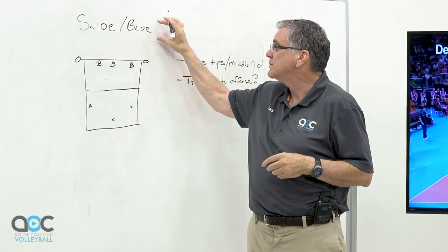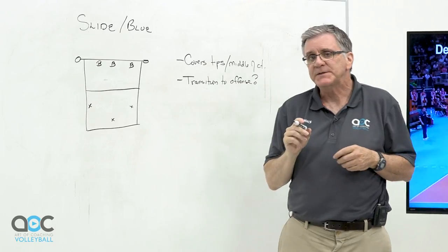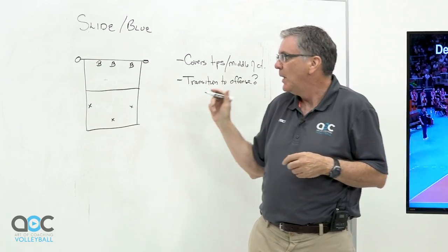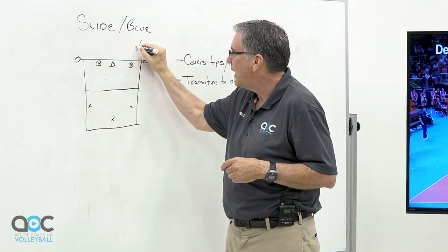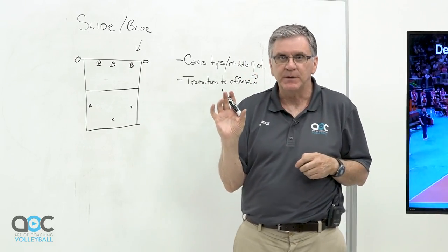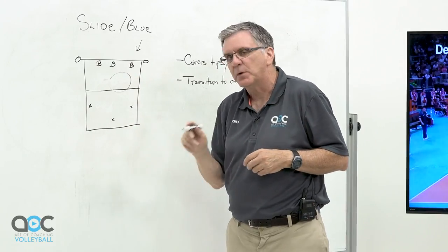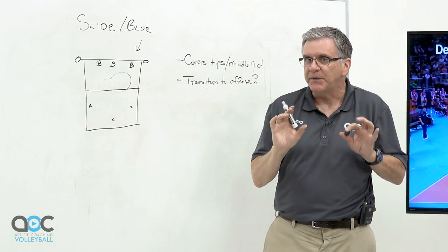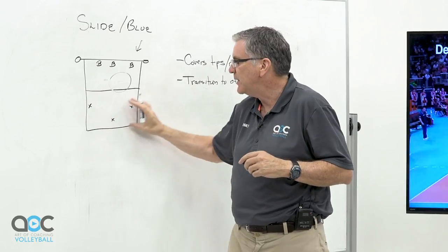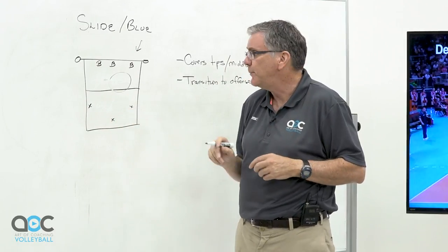The next defense we're going to cover is called a slide or blue defense. We play this defense for a couple reasons. One is we want to have one person be responsible for most of the off-speed stuff or tips — things that drop in the middle of the court. We're going to have one person designated to cover that ball, which frees up everybody else to retreat to the perimeter and just play the harder hit balls.